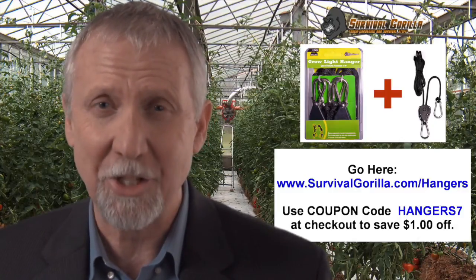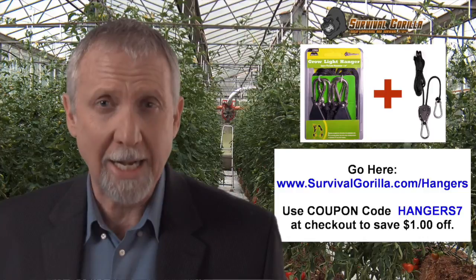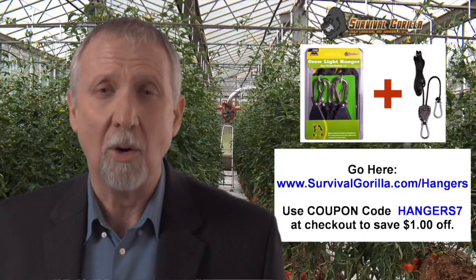These are extremely easy to use. Our customers love this product, and believe me, it sells fast. We're the only one selling this type of grow light hanger combo, so go to this website now and use coupon code HANGERS7 to get $1 off your purchase.